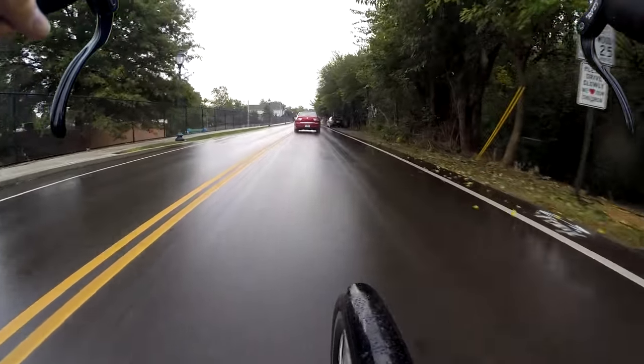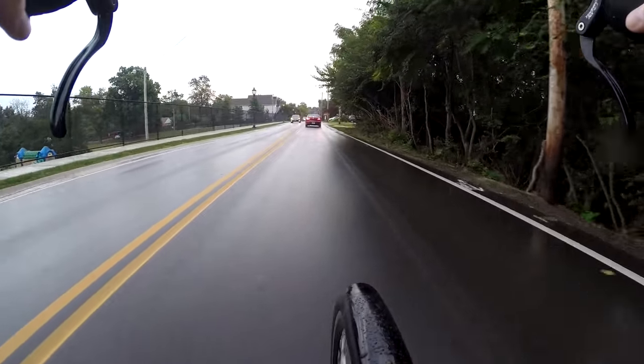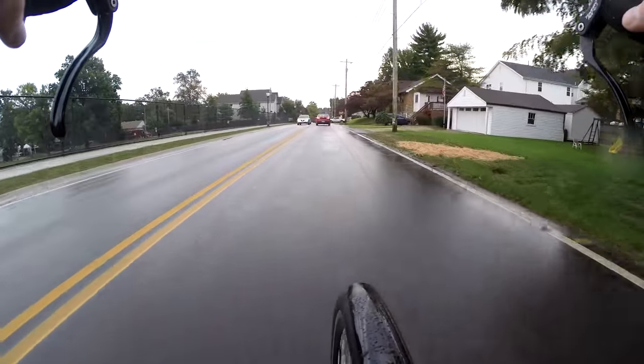I turned my light on, got my light going. Getting a little spooky seeing more Halloween decorations.